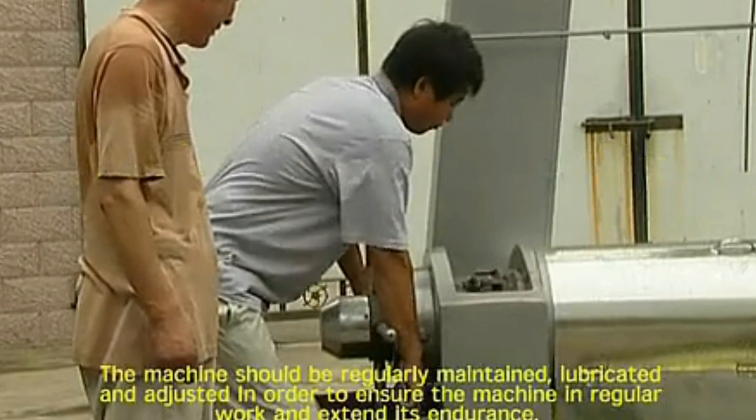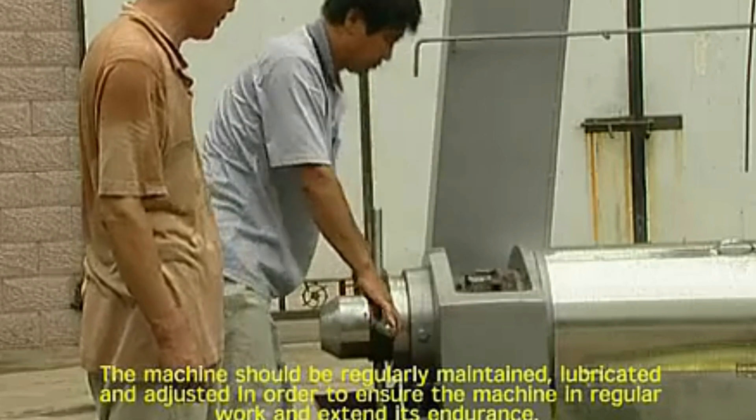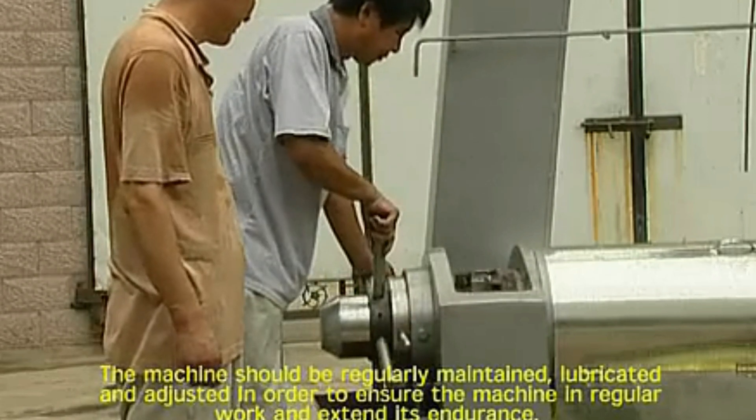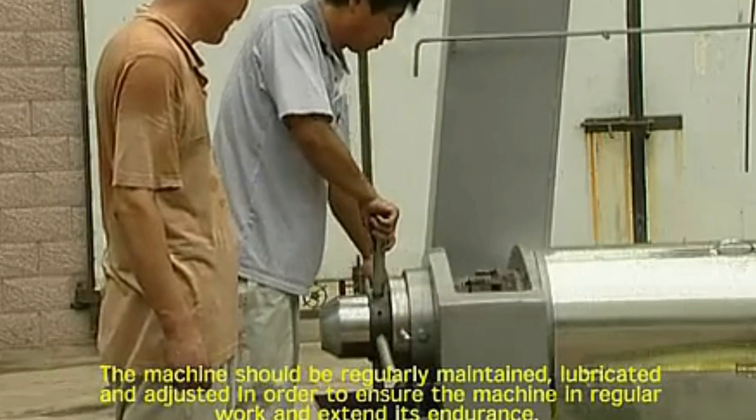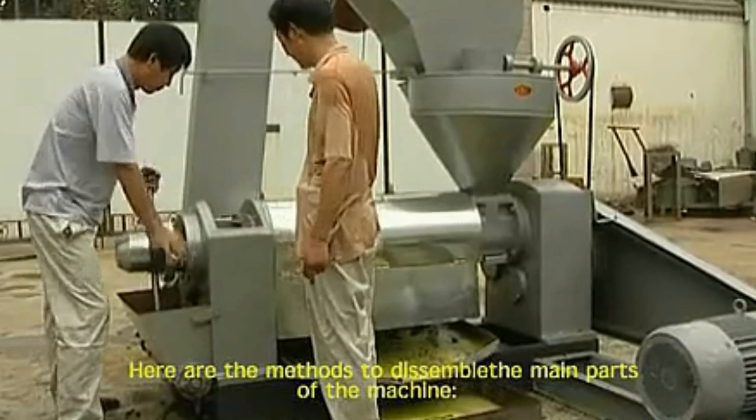Maintenance of the machine. The machine should be regularly maintained, lubricated, and adjusted in order to ensure the machine's regular work and extend its endurance. Here are the methods to disassemble the main parts of the machine.